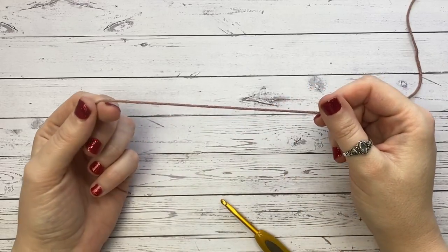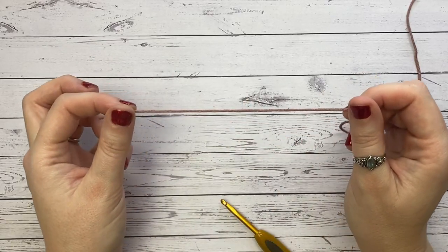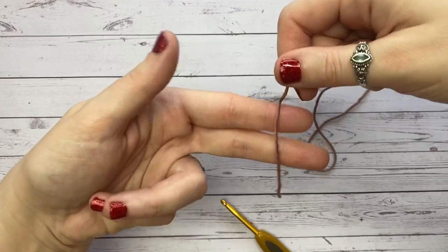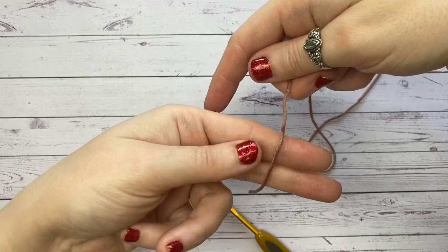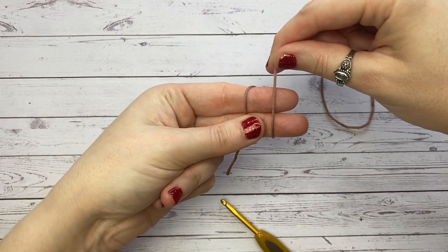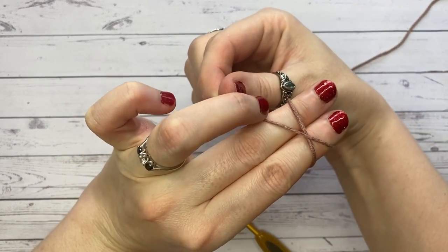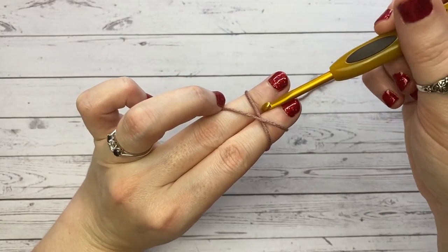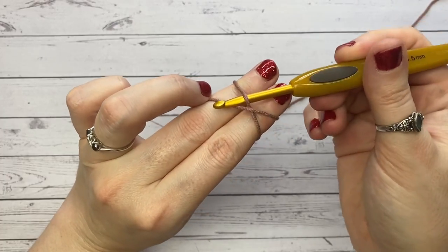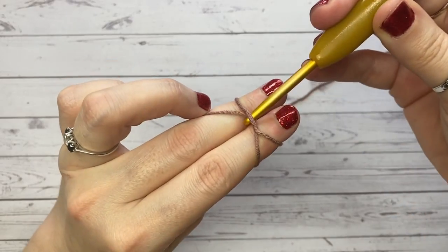The first thing we're going to do is make a magic circle — I'll pop a link up to a more in-depth explanation of how to create one. Briefly: place your yarn over your fingers, wrap it around the back, bring it back over, wrap over here, cross it along the front, and pinch it with your ring finger. Then take your hook, going underneath the bottom strand.